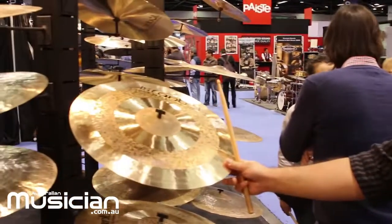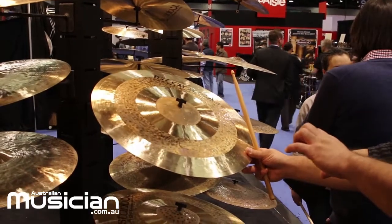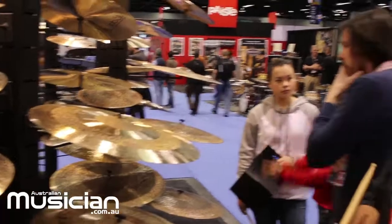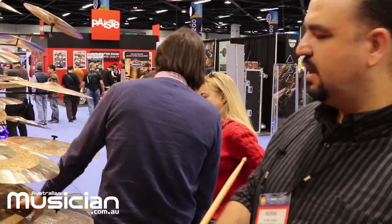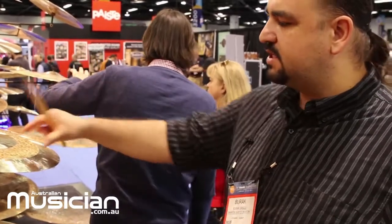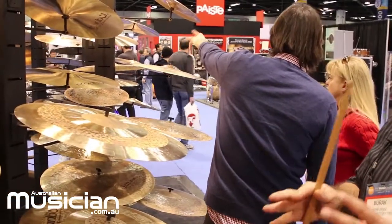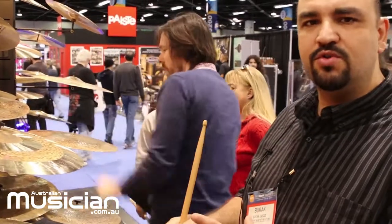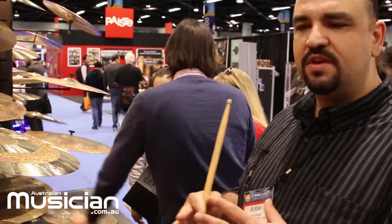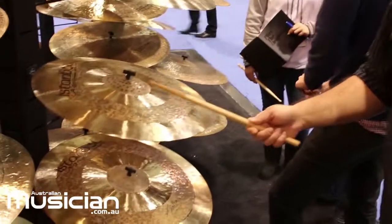As you can see in the look, the top part of the cymbal is partly lathed and partly unlathed. This gives a sound character somewhere in between the Traditional and our driest range of Turkish cymbals. The unlathed part helps the cymbal sound a bit drier, and the sustain is a bit lower compared to the Traditional series.